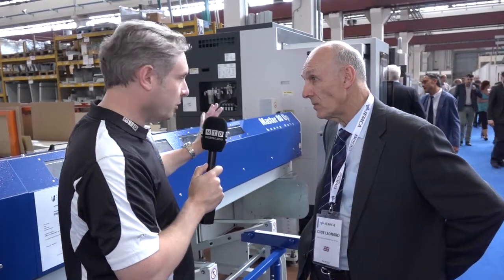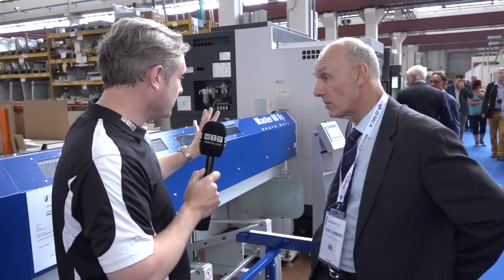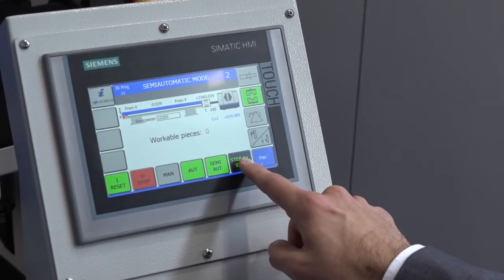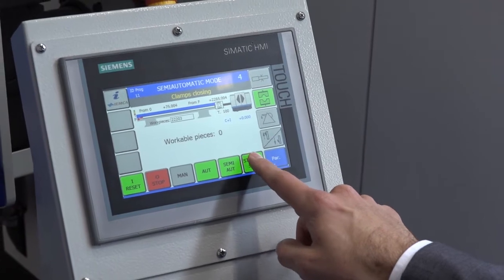Now just looking down the end there, you've got the control panels — is that touch screen? Yeah, touch screen. So again through the whole range of models IMCA follow the same design principles, so you can plug in a touch screen if required.